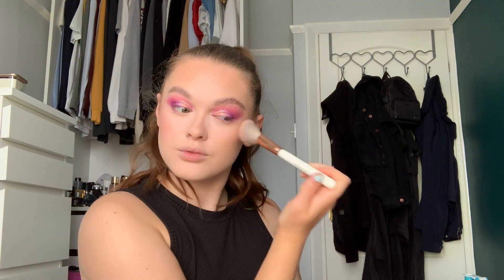Next is blush. I'm going to use NARS Orgasm and take the Spectrum 805 brush. I'm not a huge blush wearer but I'm going to try and put a little bit more on than usual to kind of tie everything in, and a little bit on my nose.